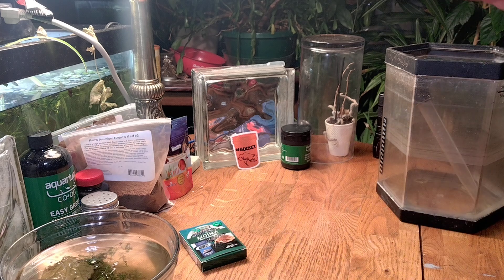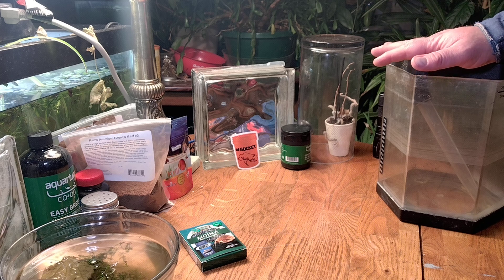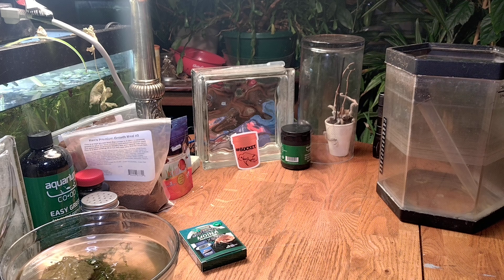Part of today's video I am going to be separating the culture into multiple containers, so that's what this container is doing here. Let me show you the way I'm getting this set up.